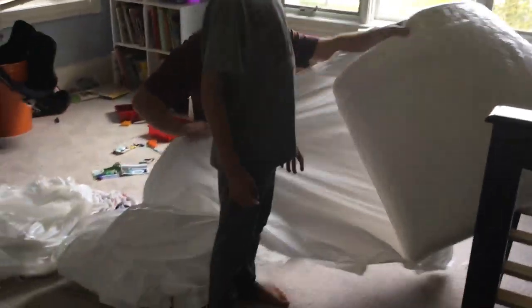That's that piece. This is not the size of it — it's folded in half. New mattress.